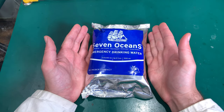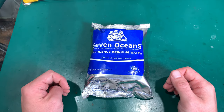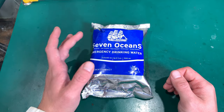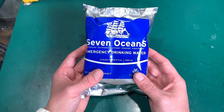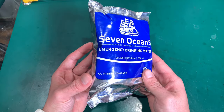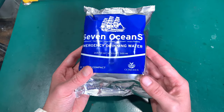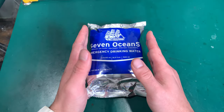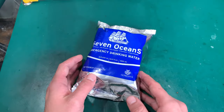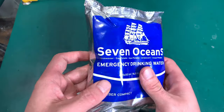Hello, today I would like to show you emergency drinking water by the Seven Oceans company. This is part of emergency raft and lifeboat equipment — it's supposed to give you one day of living by using the water contained inside.